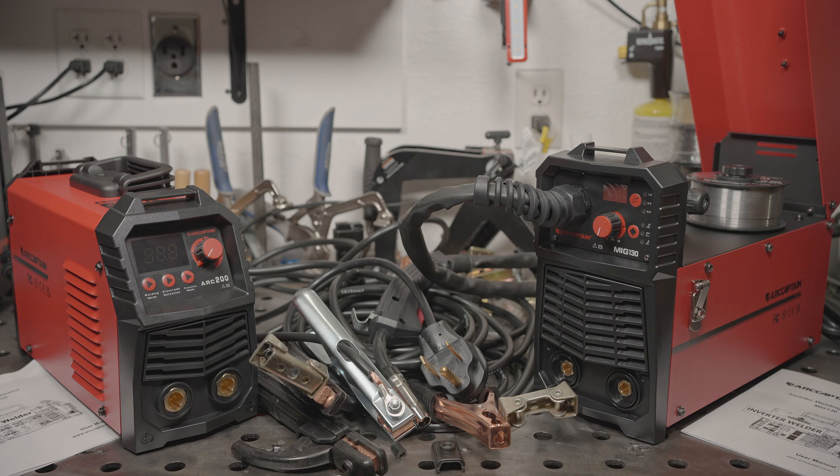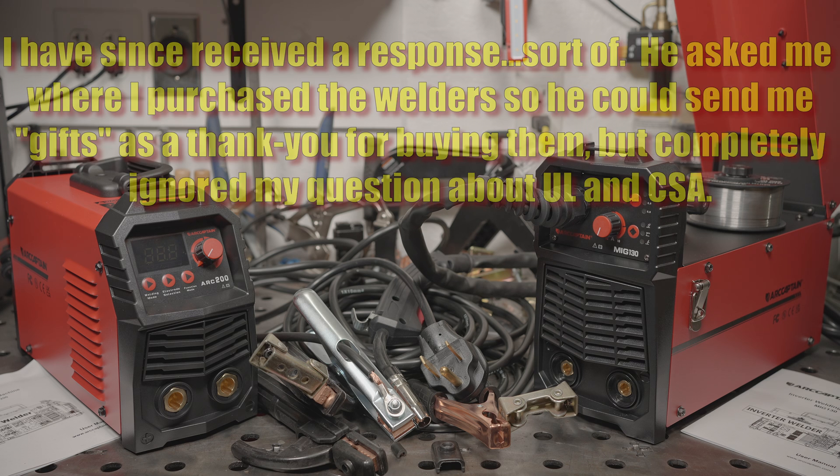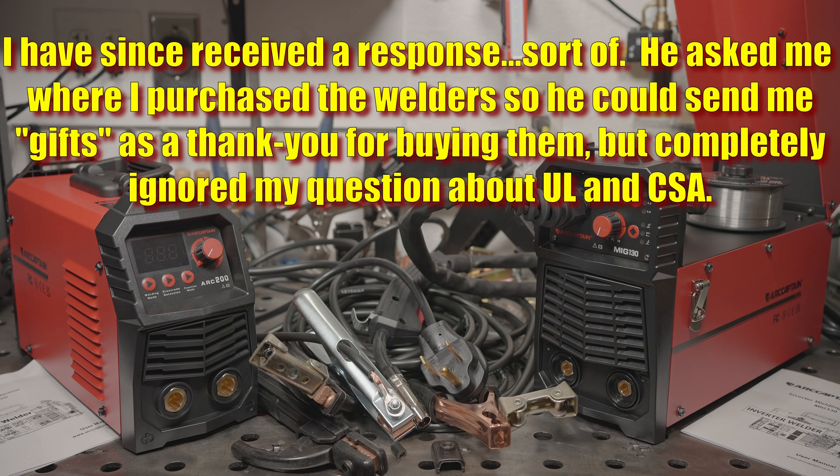They do print UL on the boxes and on the welders. I searched the UL listing database for the welders, the ArcCaptain name, the parent company name, and just about everything else I could think of. I couldn't find any UL listings for these machines. I emailed the person who originally contacted me and asked for info on the CSA certification or UL listings, and I haven't gotten a response yet. If I receive any evidence that these aren't made up claims, I'll post a pinned comment. After looking at the welders themselves, I'm pretty sure these are bogus claims.